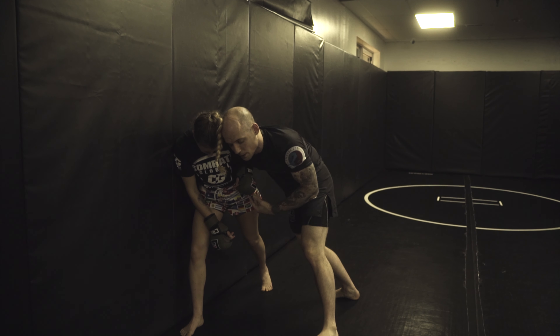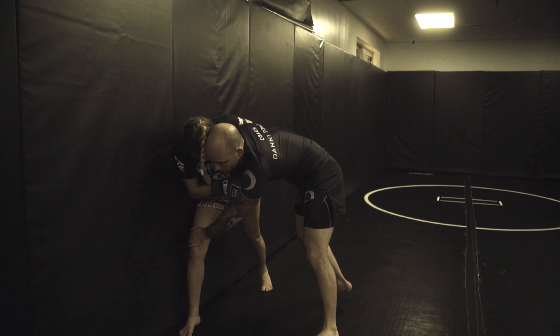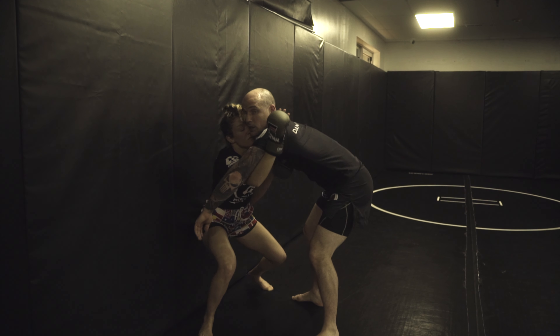What's going on guys? Coach Dan here with Coach Anna. What we're going to be getting into is utilizing our wall sprawls to start to turn our partner, our opponent, especially based off their positioning.